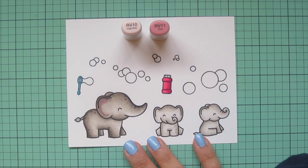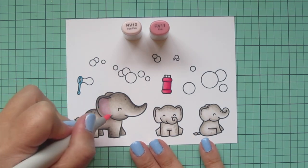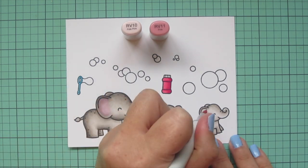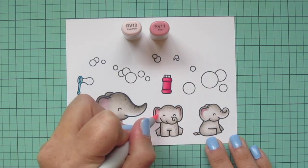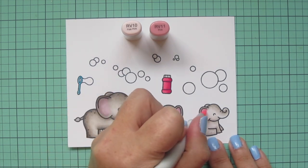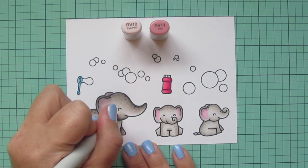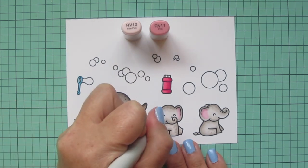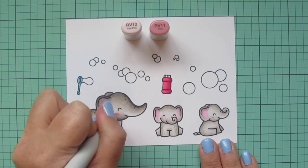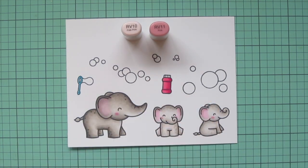I'm using RV11 first to add a little shading into the ear and then blending that out with RV10, letting it fade into that light gray tone. For the babies I'll use a little bit less RV11 since they're lighter — I'd rather have more of the RV10 in that area. Once I'm happy with their ears, I'll add rosy cheeks with RV11 by drawing a small oval shape on the cheekbone, then using RV10 to draw a ring around it, which helps the edges fade and gives a natural rosy glow.